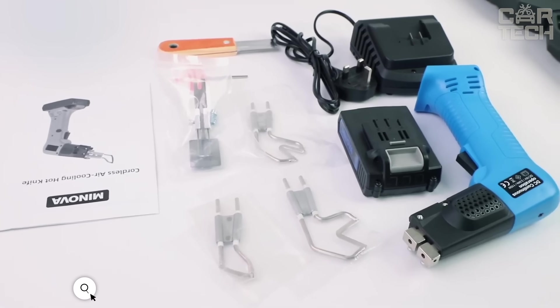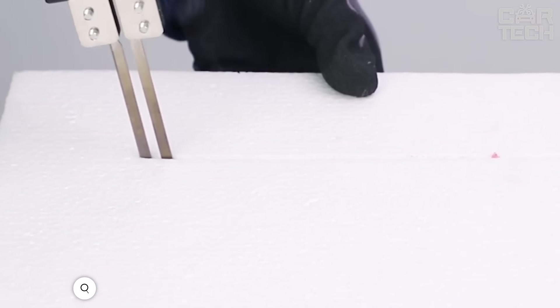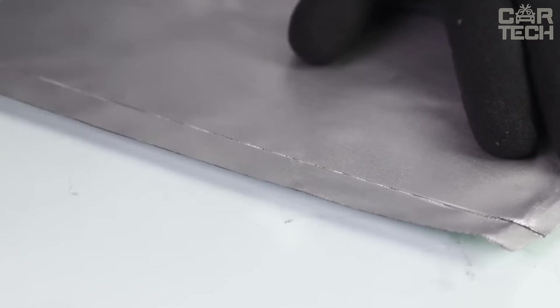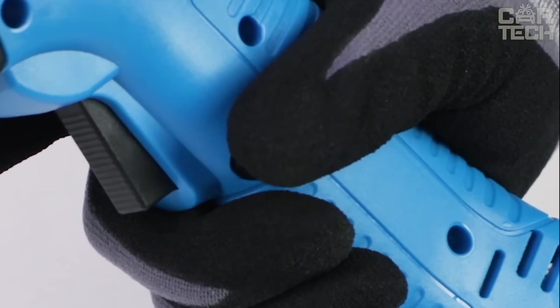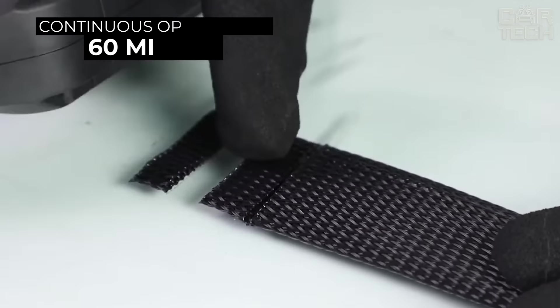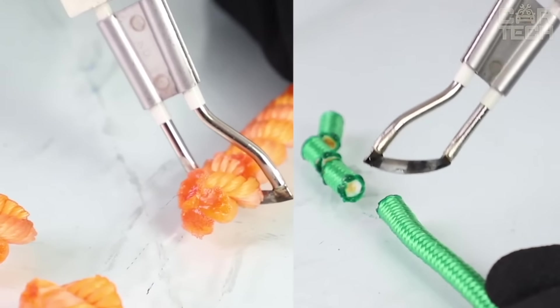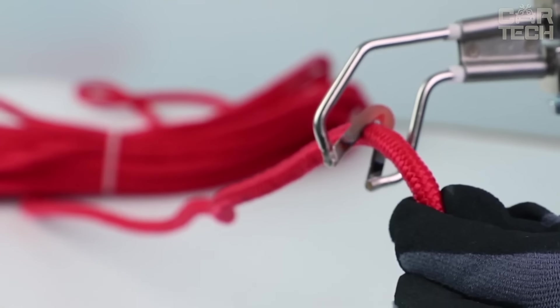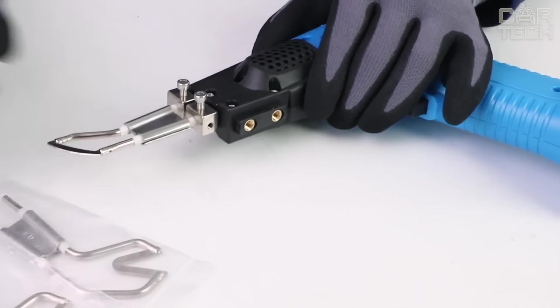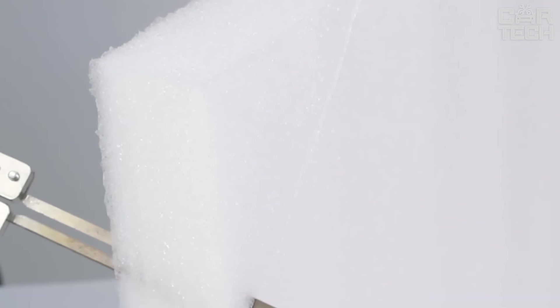Minova is a portable electric cutter combining power and cordless convenience. It cuts fabric, leather, paper, cardboard, and plastic with neat, precise results. One charge provides approximately 60 minutes of runtime. Air cooling prevents overheating, and adjustable speed lets you fine-tune cutting intensity. The four included high-quality steel blades retain sharpness and resist wear. Maximum material thickness is 6 mm.